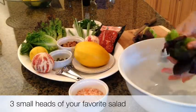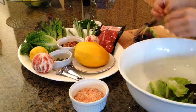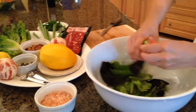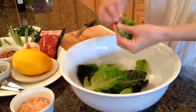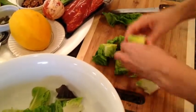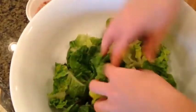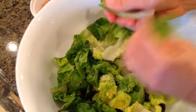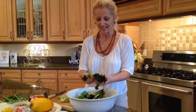Everybody has their favorite greens, so pick your favorite greens. I just happen to have some red leaf lettuce. Cut it up or just break it with your fingers in big chunks. You can use two or three different kinds of greens — some I'll break with my fingers and some I'll cut with a knife. Use whatever greens you like or whatever is available at the moment. Different colors and different kinds of salads always add to the lure of the salad and make it a little more interesting.